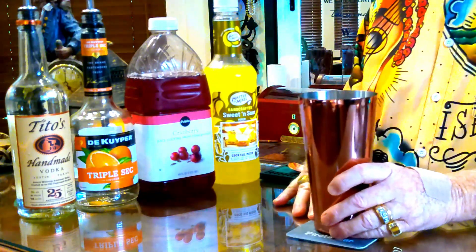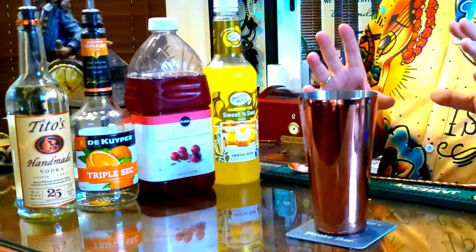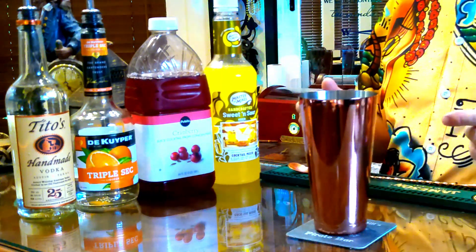This is actually a very, very simple drink to make. We're going to start off with our Mixology and Craft Boston Shaker set. It looks great and I use it almost every day and it holds up fantastic.